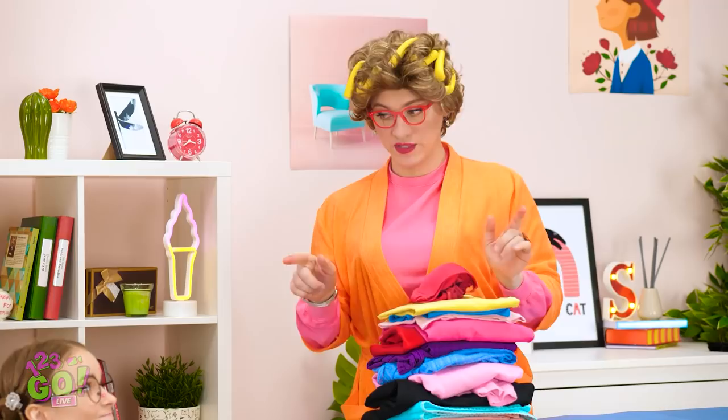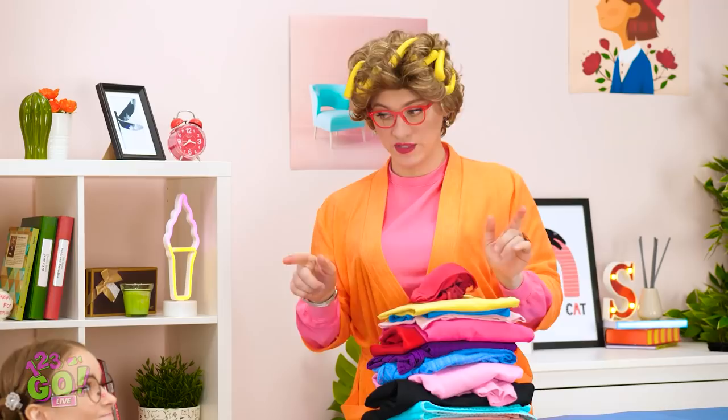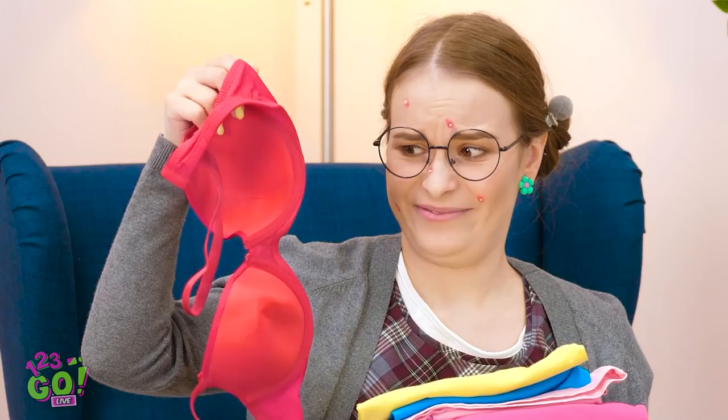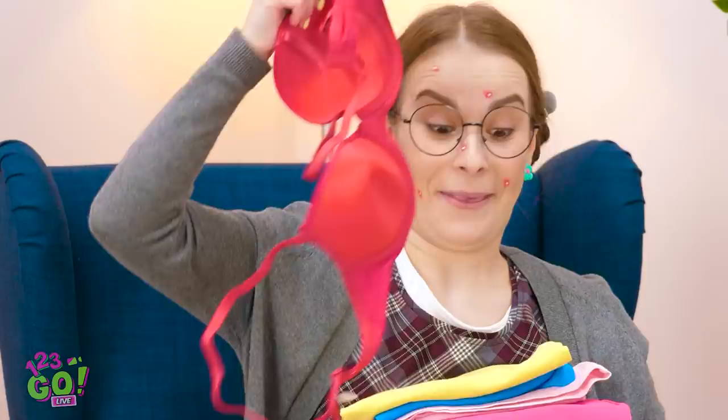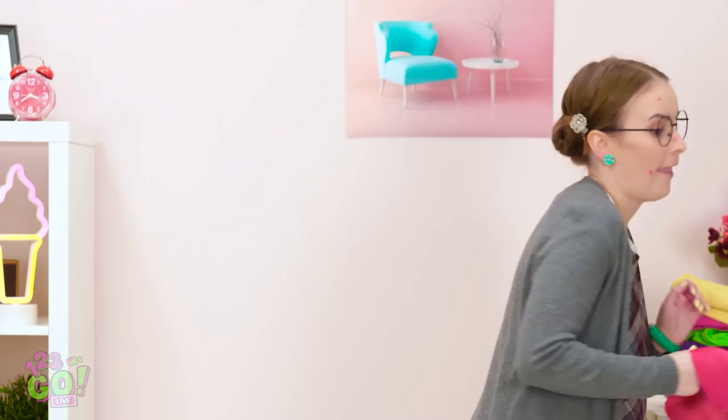Hi, Mom! Rough day! At least you didn't spend all day folding these — be a doll and put them away! This day keeps getting better and better… Wait a minute! I know how to get more attention — I'll deal with all this later. I've got other things to do! That's better — now to buckle this bad boy! Now for the moment of truth, but I could use a little more oomph!